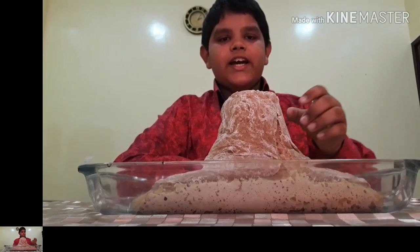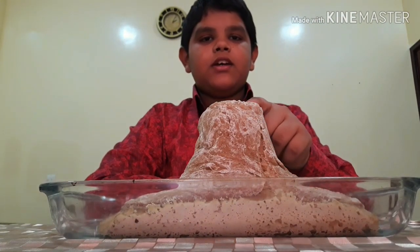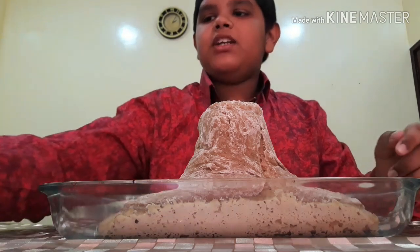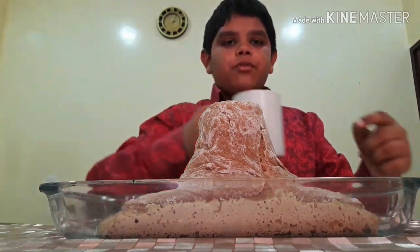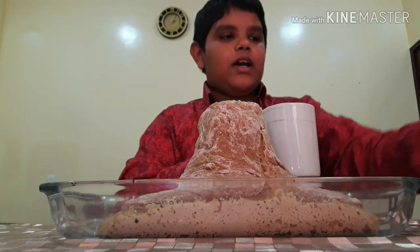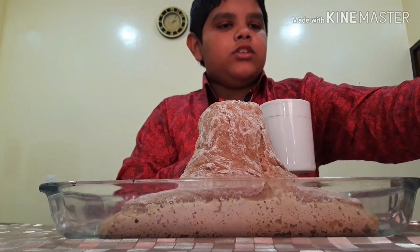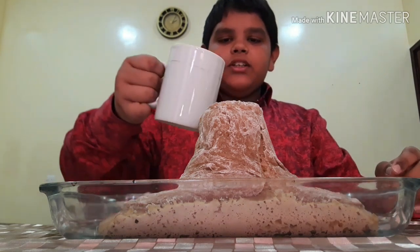I added baking soda into this. And now I made a mixture of water, detergent, and food colouring. I used this food colour. Now I have to pour a little bit of this mixture into the volcano.